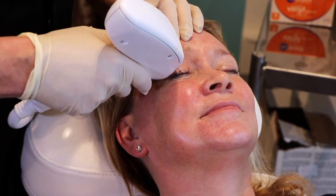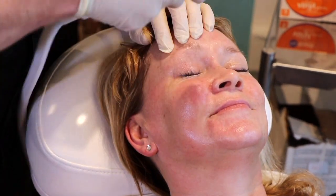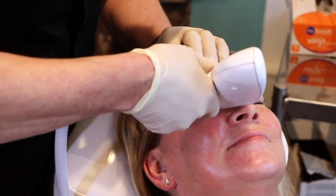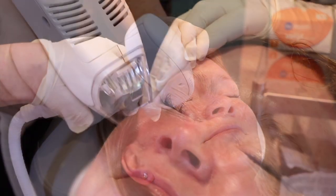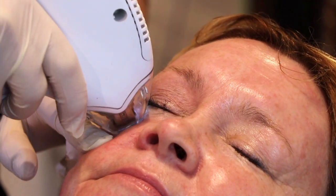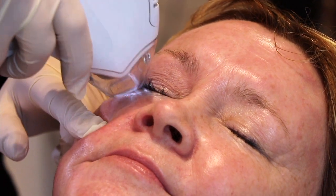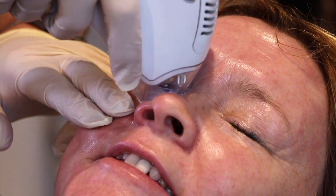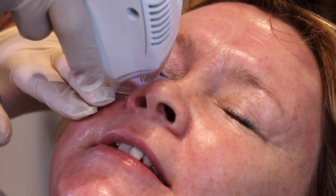We can even work on the eyelids very safely without any risks to the eye or eyelid, just working over the whole area. The eyelid's a really sensitive area. How was that, Kirsty? I noticed it more underneath the eye than above it. On a scale of 1 to 10 for pain, what would you score? 5.